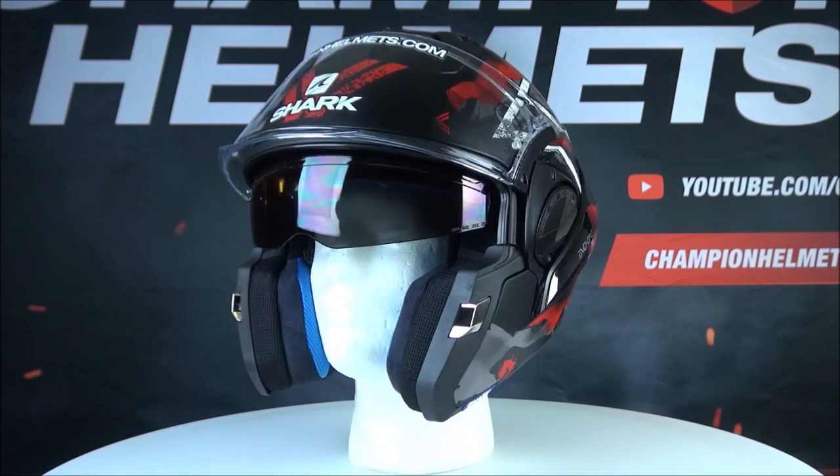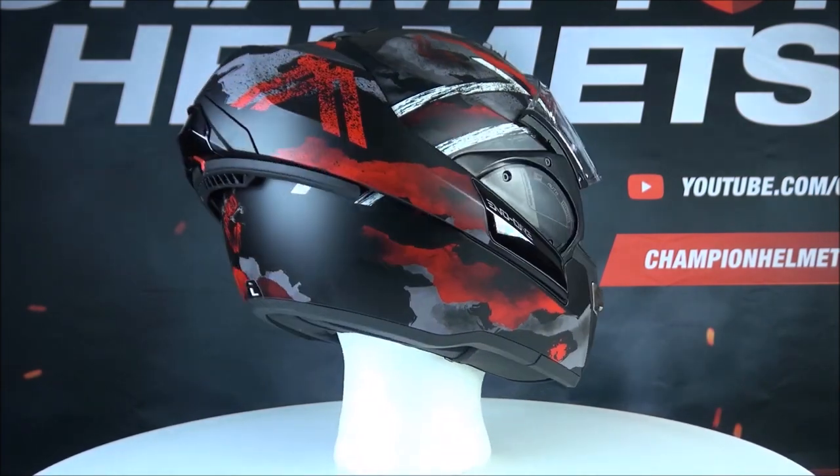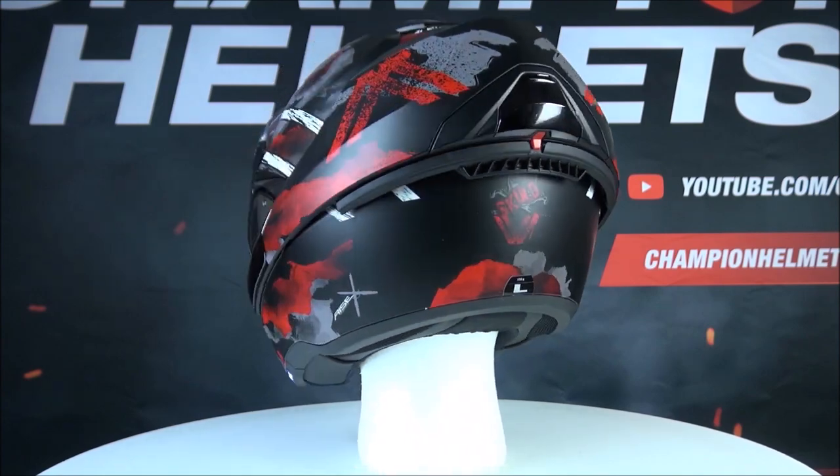This helmet can also be worn in the jet position with the chin bar fully opened to the back of the head, and that's because this helmet is certified as a jet helmet.